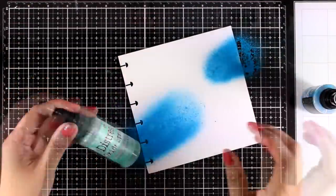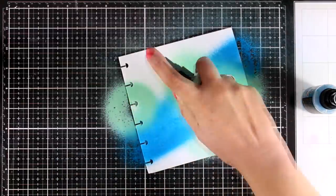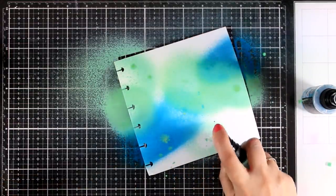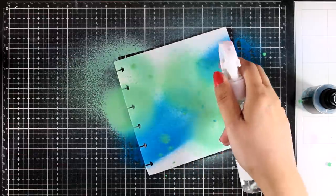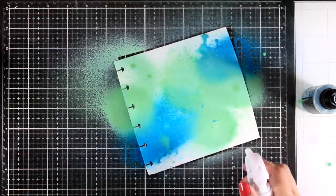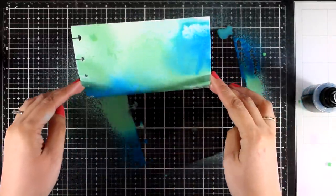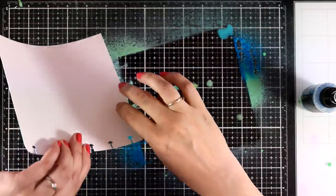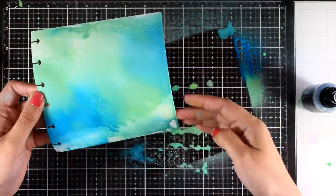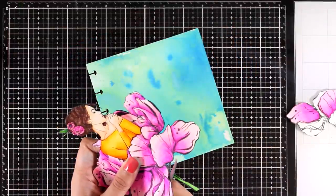Now I can work on my background. I love working with distress oxide sprays for art journal backgrounds. The colors I'm using today are Mermaid Lagoon and Cracked Pistachio, and I'm working on heavy watercolor paper from my 6x6 disc bound journal. I didn't cover the whole paper with the sprays — I go back with water to activate the distress oxide ink, giving that chalky finish, and I do some blending by lifting the color and moving it around.